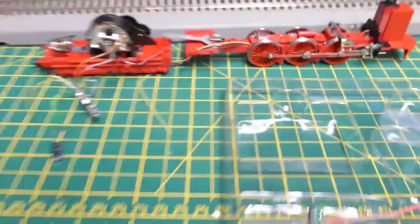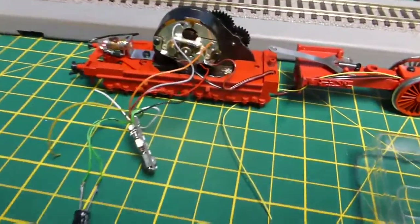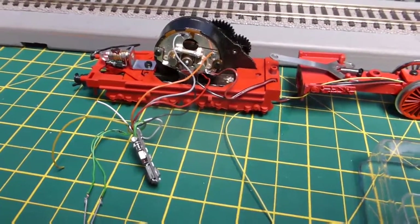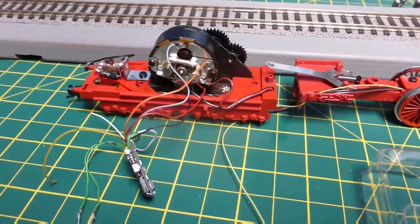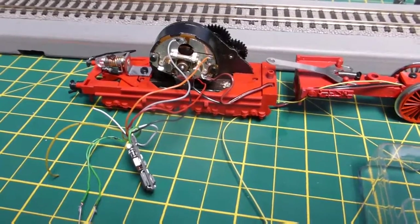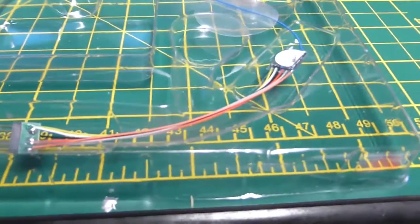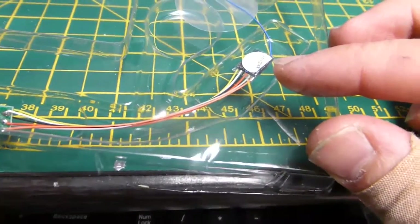I've tested this loco with the Eulenbrock Fleischmann decoder and it works, but it doesn't work on the ECOS system — it just doesn't like this decoder because it's a very early one. I've tried messing around with the CVs and resetting it but can't get it going. So I'm going to install the very tiny ESU V4 Micro decoder.